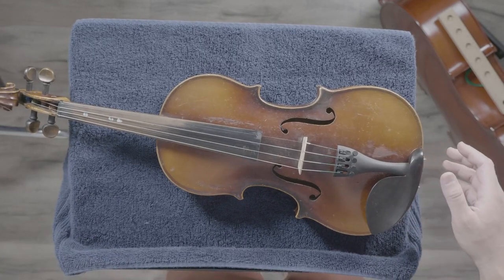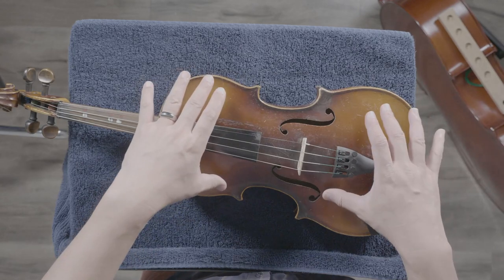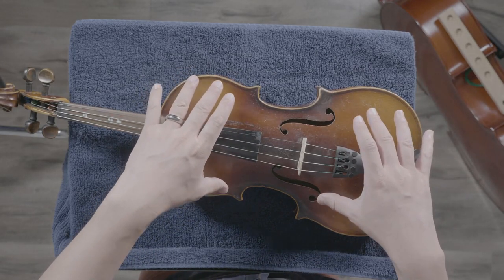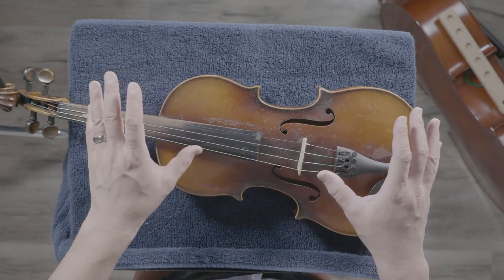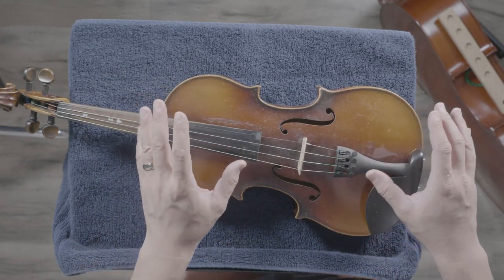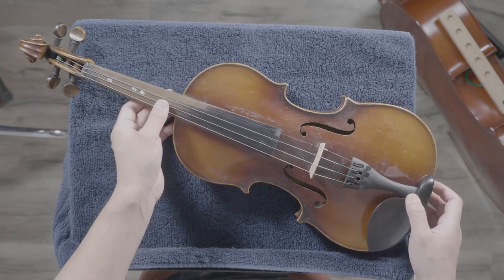Right here I have a violin. Let's go to our overhead view. We're going to use the violin as a demonstration for both the violin and the cello, because they both have essentially the same parts, with a few minor differences that I'll go over.